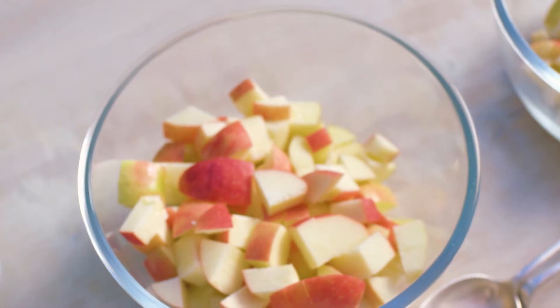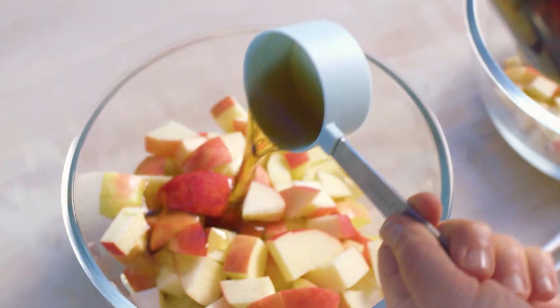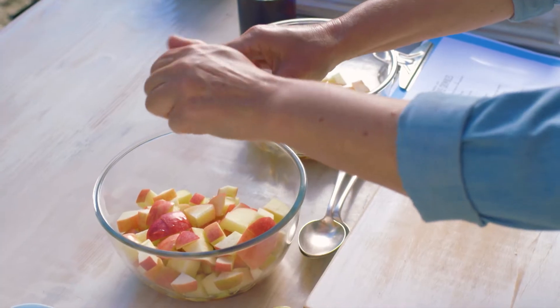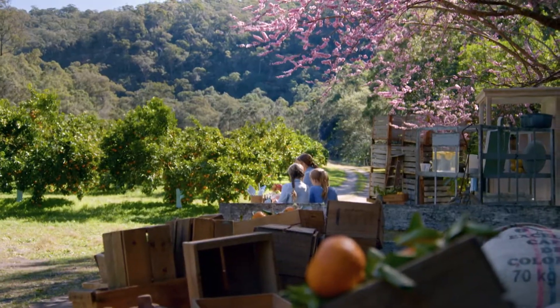And to flavour them — maple syrup, better than processed sugar, and much more flavour. A third of a cup in each one. Then just a teaspoon of my favourite: vanilla. I can just splash in a teaspoon — I'm good at it.